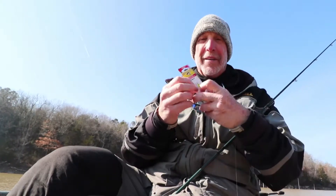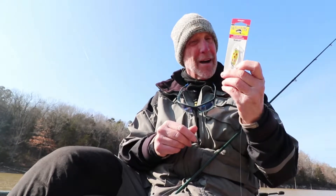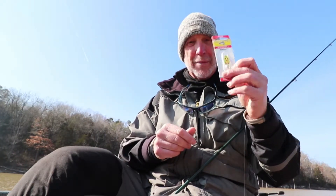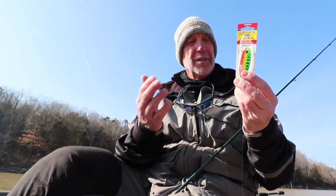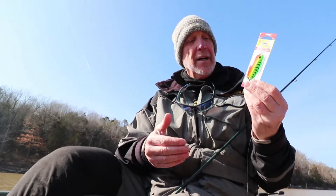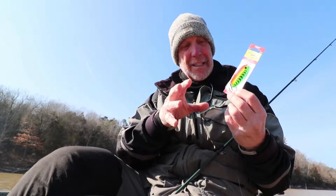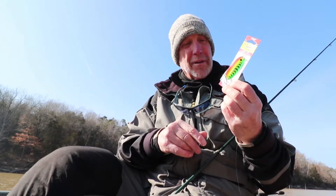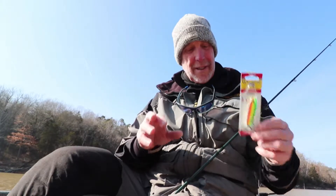Williams also has this wobbler with the Five of Diamonds pattern out now on selected models — that's a big popular color up north. It also comes now in Fire Tiger, and though it's a lighter spoon, Fire Tiger is going to be a really good springtime color pattern.